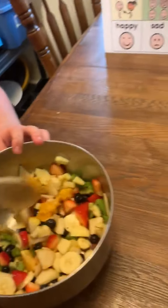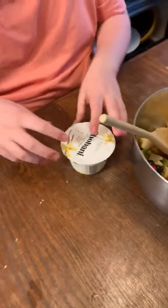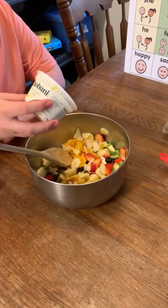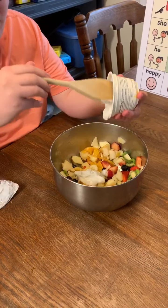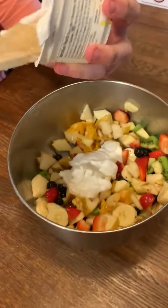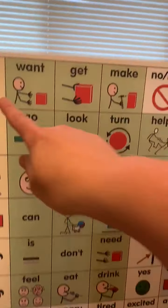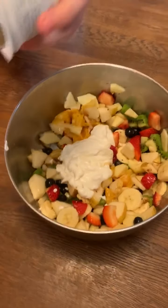Reeve has chosen to add the yogurt. I'm going to let him open it. We chose Greek vanilla yogurt to mix in. Pour it in. Reeve is putting it in the bowl. I want to eat this because it is looking so good.